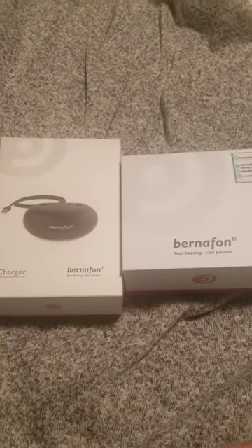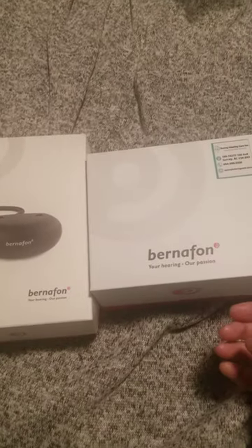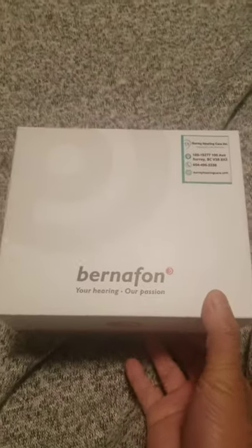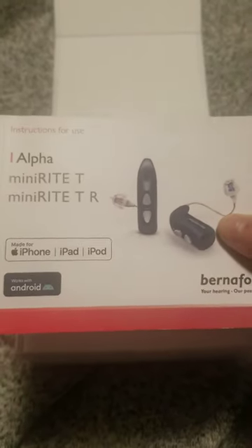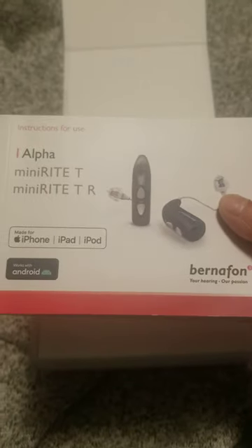Bernafon Hearing Aids Bluetooth Rechargeable, Made in Denmark. This is the Bernafon Hearing Aids Bluetooth Alpha Mini — a quick guide and instruction.